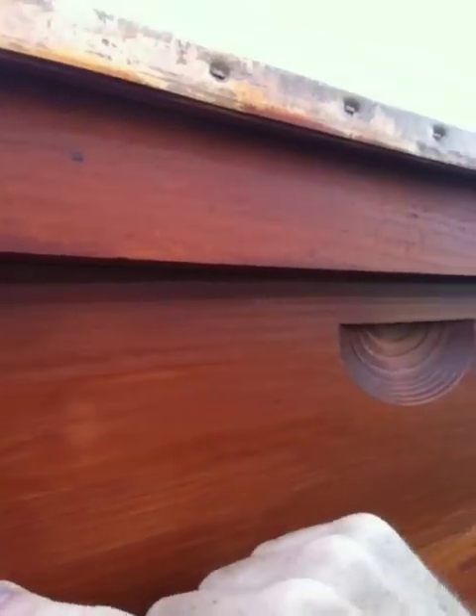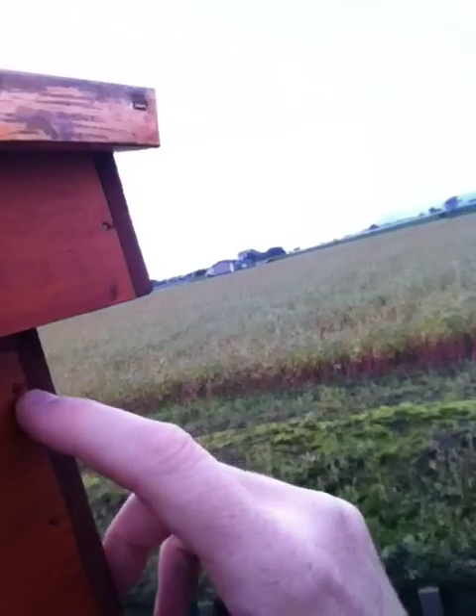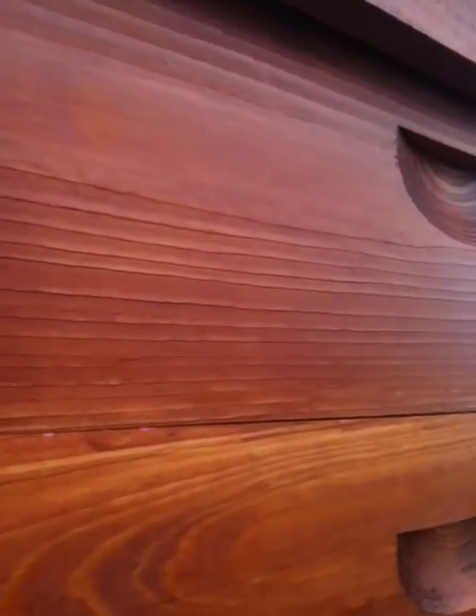The power was too high on the air gun they used. All of them are driven in way too far. The guy used too much power. And obviously this one — look — missed, missed, missed. This guy missed every single time doing this section.